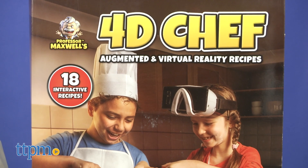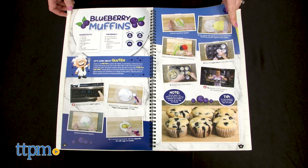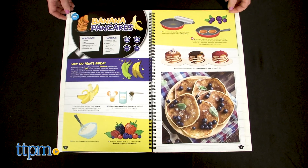It's a combination of a kid's cookbook, an app, and augmented reality that brings the science of cooking to life.